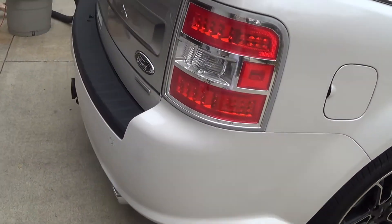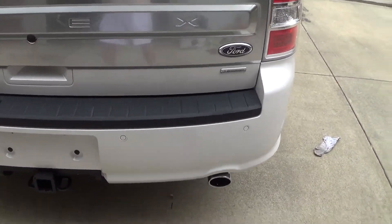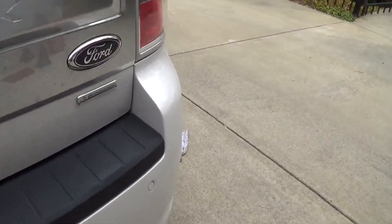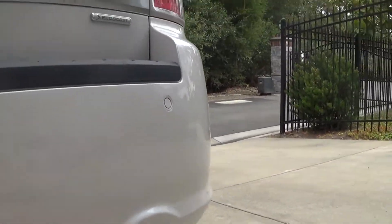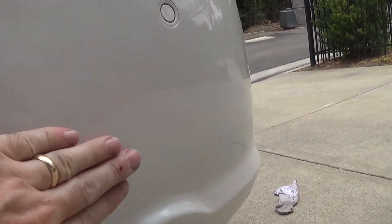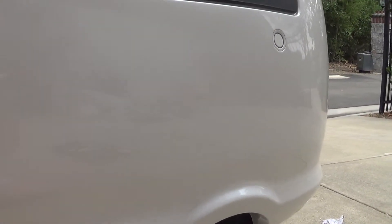So if the sun comes out later today, I'll take a look at this and see how it goes. Let's look at the repair area there. There's not much to reflect against here, but there's really nothing there. Right here — nothing to be seen. All in all, it came out really good.